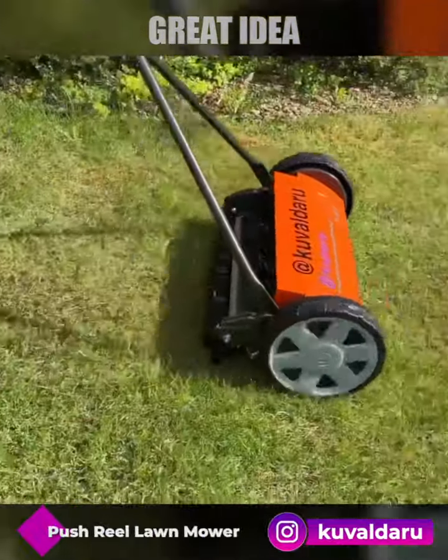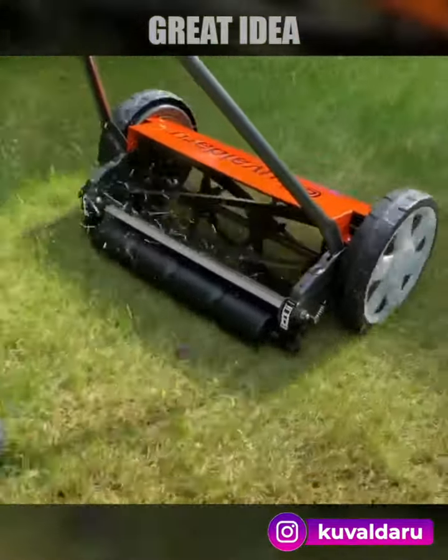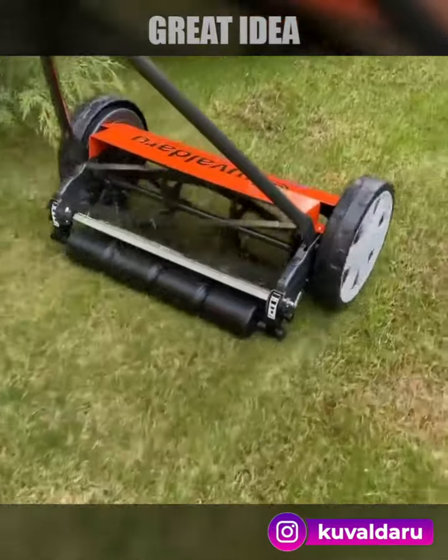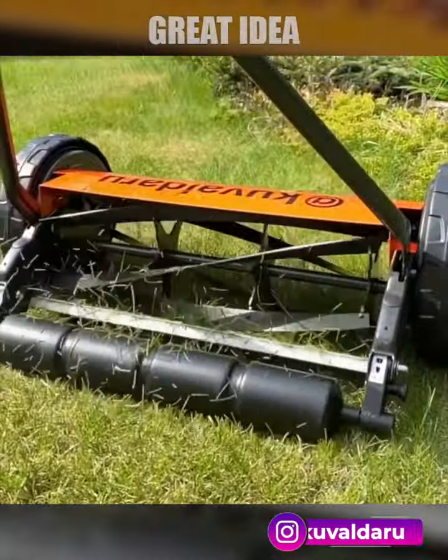Scott's reel mower is a healthy alternative to all other lawn mowers. This old-fashioned lawn mower only requires your energy to function. This push mower is low maintenance since you only have to be mindful of the sharpness of the blades and nothing else.